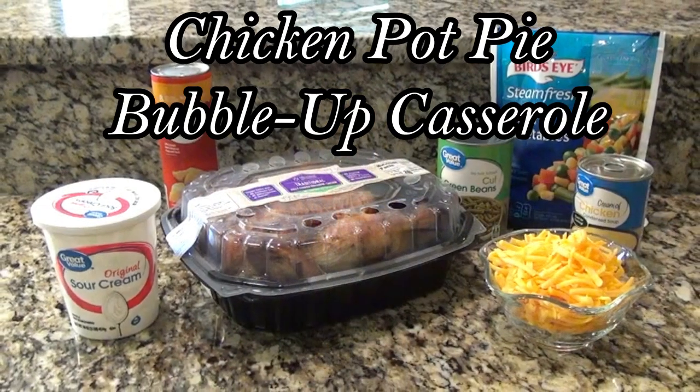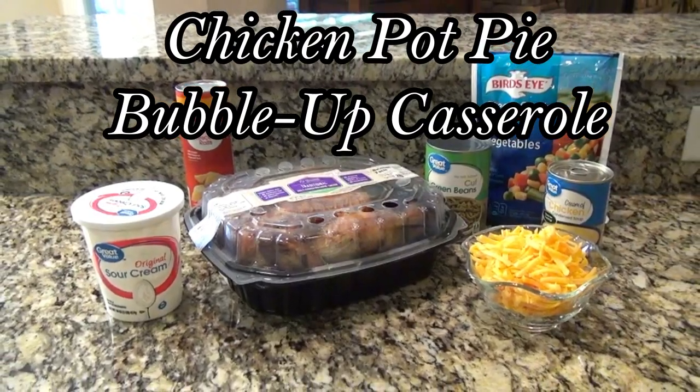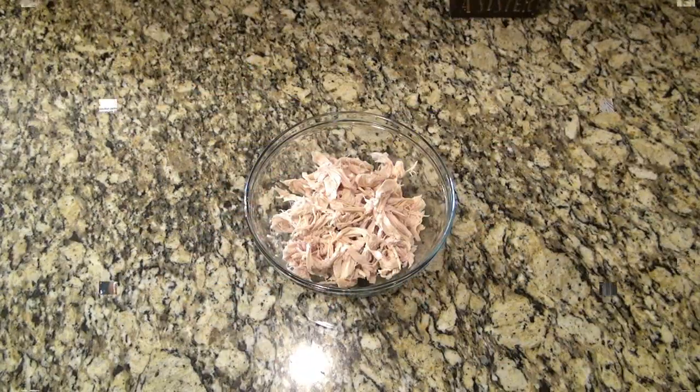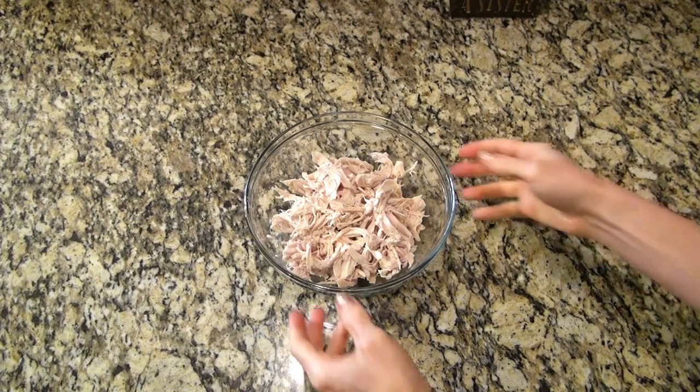Now let's go ahead and get started. This first recipe is a chicken pot pie bubble up casserole. To start you'll need about two cups of cooked shredded chicken — I shredded about half of a rotisserie chicken.